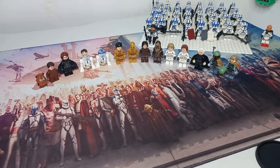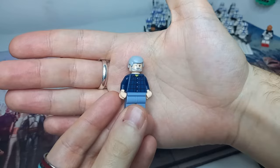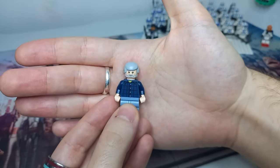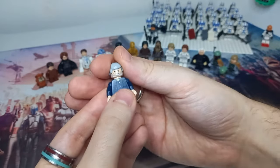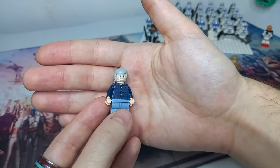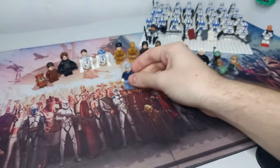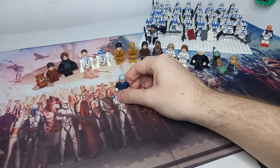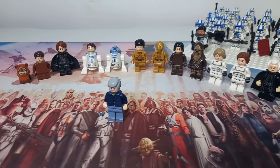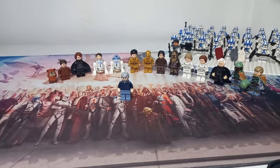Last but not least — thank the maker — we have a custom George Lucas. This whole saga would not be possible without him, and he does have an exclusive Lego minifigure. This custom uses Kenobi's head and hair. It's a bit past his original trilogy days — he looks a bit more like he did during the time of the prequels — but I think it was a minifigure I needed to make and include with all his other characters behind him, which without George just wouldn't be possible.